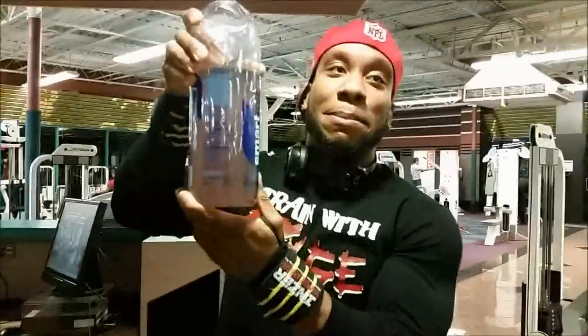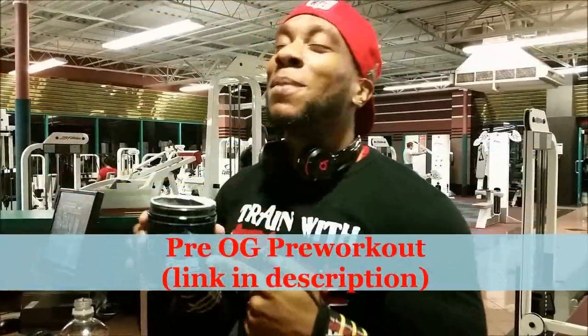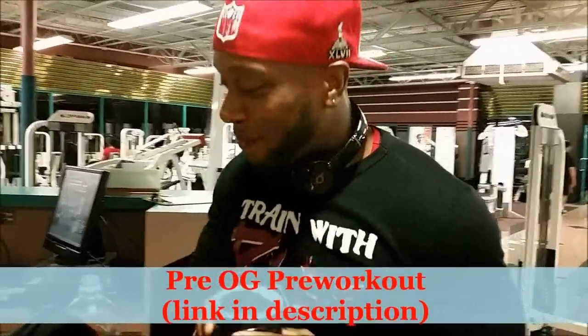Got me some BCAAs right here, and you already know that pre-workout is on deck. Going to get you about 30 reps minimum. So as I get powered up and get my mind right, we're going to begin. Y'all stay tuned.